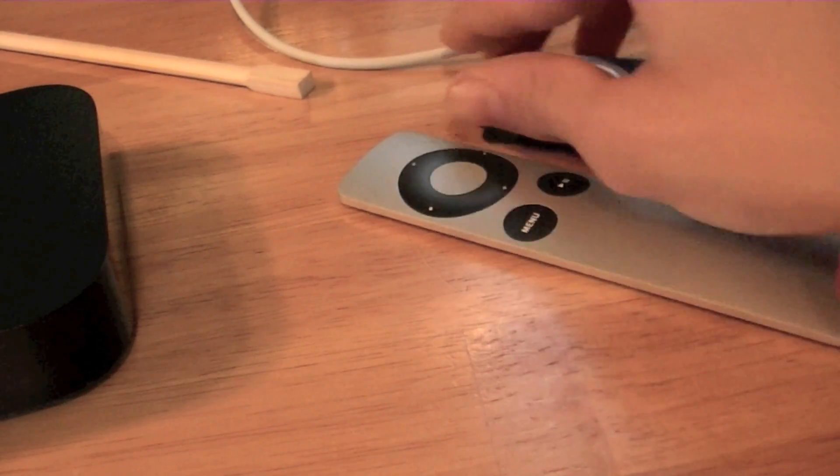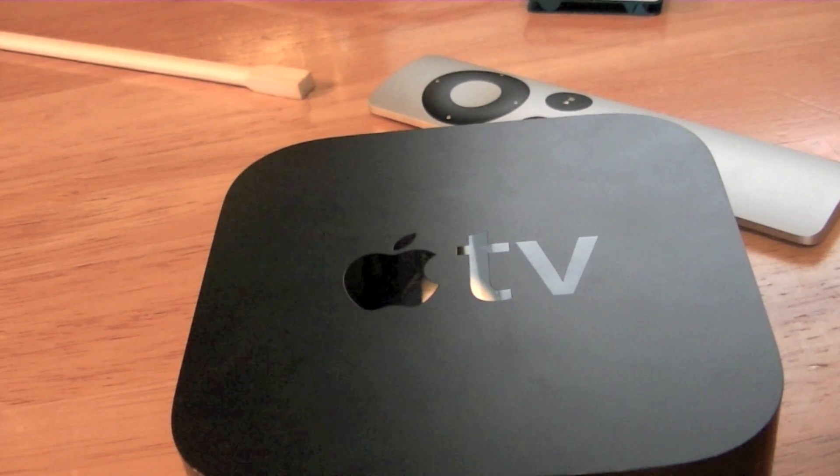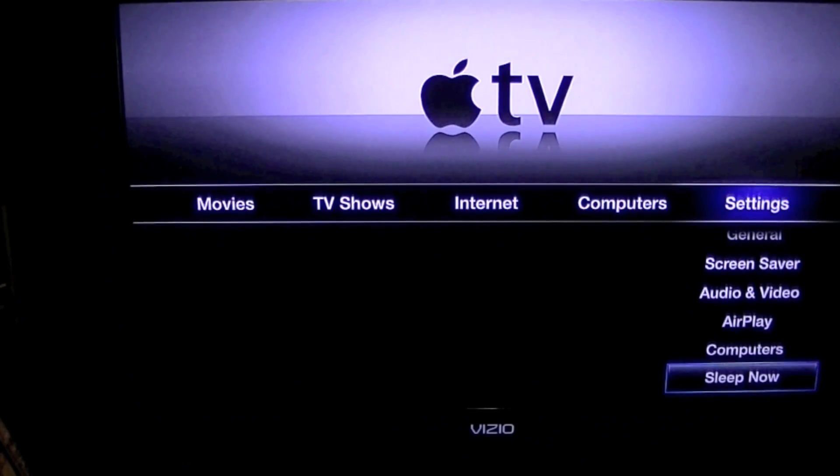I'm going to hook up the Apple TV and give you a tour and review of the software. The Apple TV is all set up and ready to go, so let's turn it on. The way you turn it on is by hitting the menu button on your Apple remote — press it and it turns on. It does take a few minutes to load on my particular TV, but it might be quicker depending on your TV.